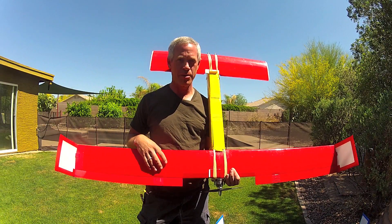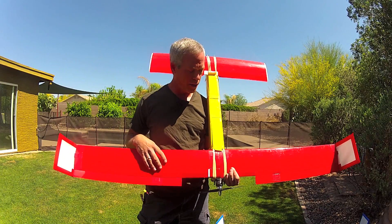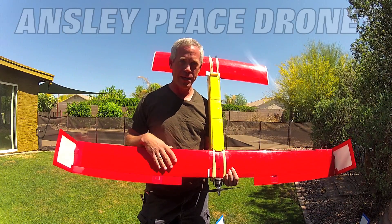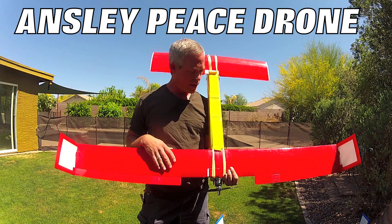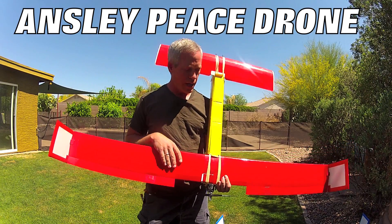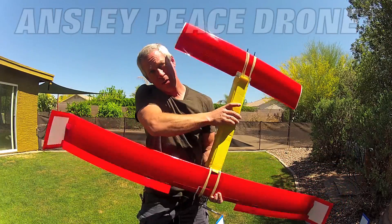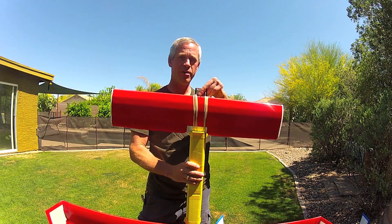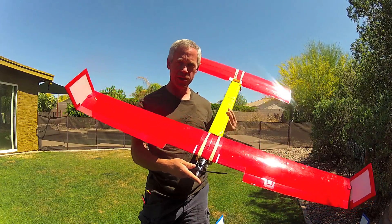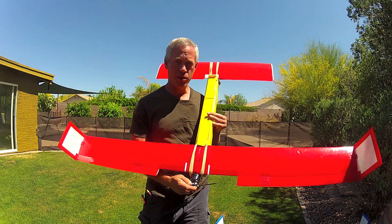Hey guys, this is Ed from Experimental Airlines unveiling the resurrection of the flagship Experimental Airlines plane, the Ansley Peace Drone. This was an airplane design I came up with when I very first got into FPV and I needed something with a pusher motor with the nose free for FPV gear, it needed to be foam board, I wanted a large wingspan that was stable and efficient, and I called it the Peace Drone.